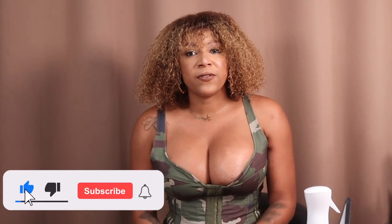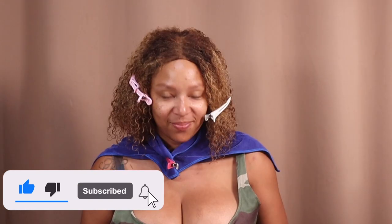Hey guys, it's Chrissy K and I am doing my wig revamp series. If you want to see how I go from this to this, keep watching.